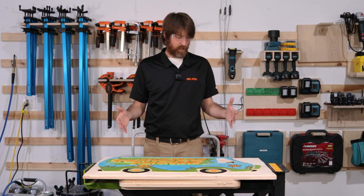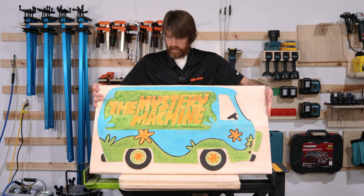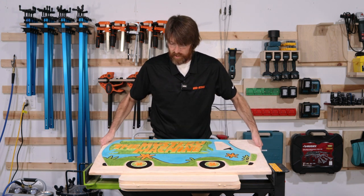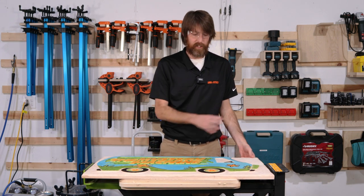We just finished staining up the Mystery Machine here, pretty satisfied with how that looks. I think the next step to finish it up is to add some Gleam Varnish from Total Boat — that'll pull the grain out and seal it.